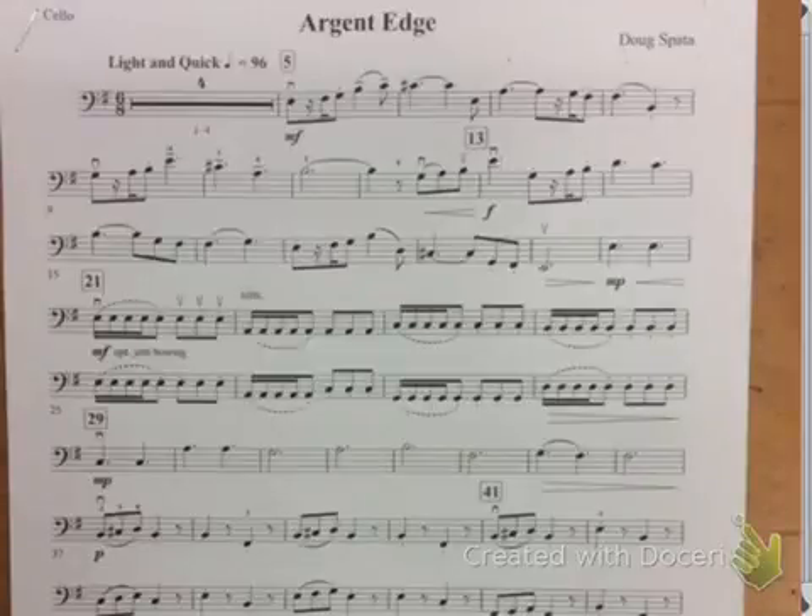Okay, let's start at measure 5 and play through 20. I've got the metronome set on a slow practice tempo of 72.